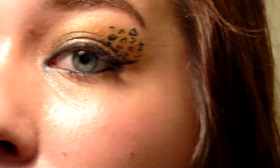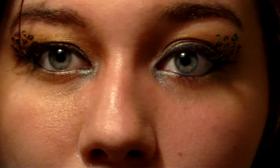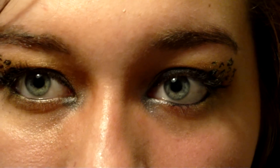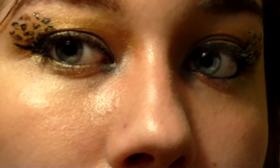In this tutorial, I'm going to show you how to create cheetah inspired eyes. I love the contrast of black on gold, so for the eyeshadow I created brown corners that gently blend into gold.